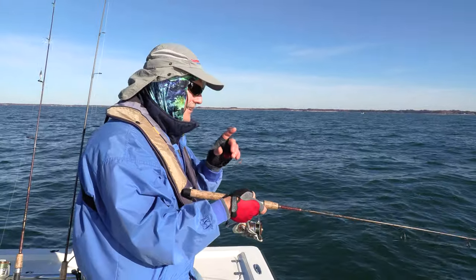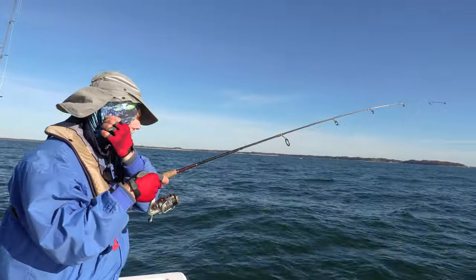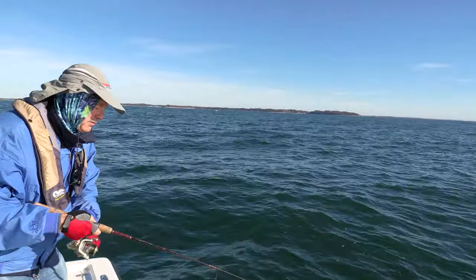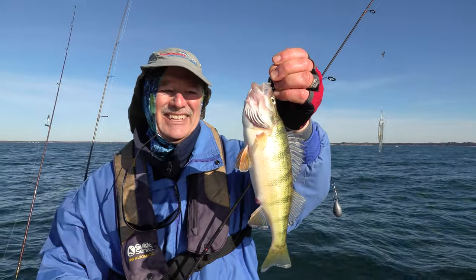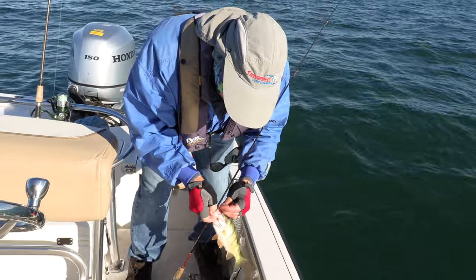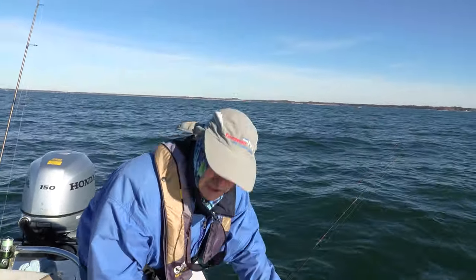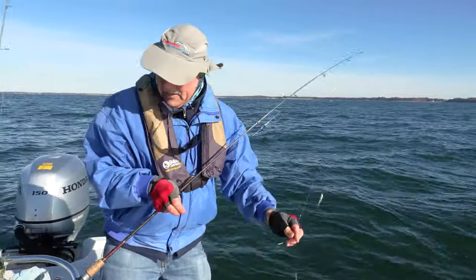I've got one biting right now! We've got a fighter here — this might be a nice perch. Wow, that one caught me by surprise! That's a lot of good eating right there. Lake Erie perch are nothing short of spectacular eating. When you can lip lock a perch you know you've got yourself a dandy. I've got a couple of great recipes for perch — I'll put a link in the description below.